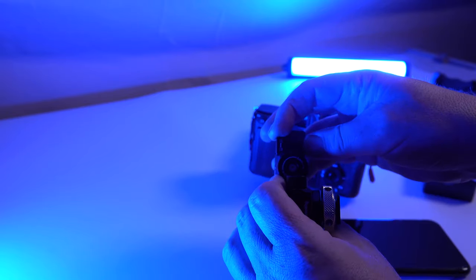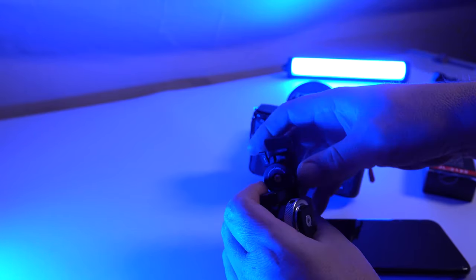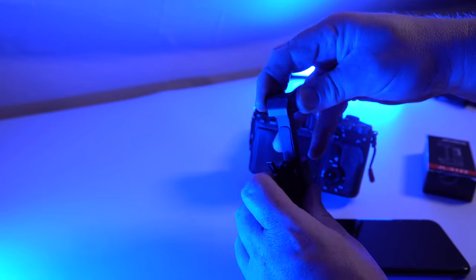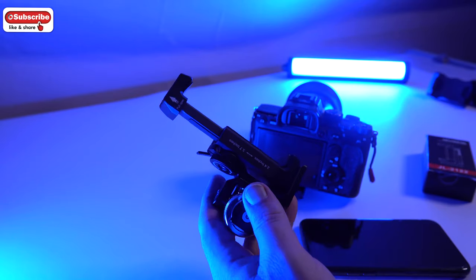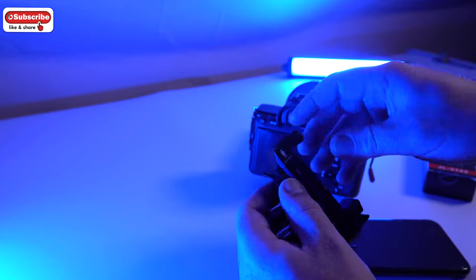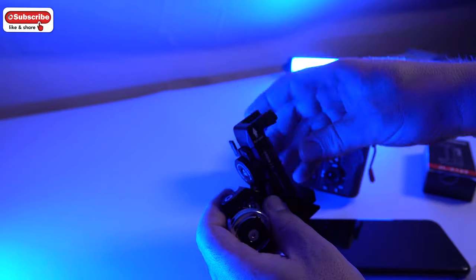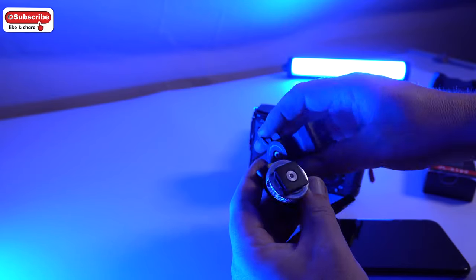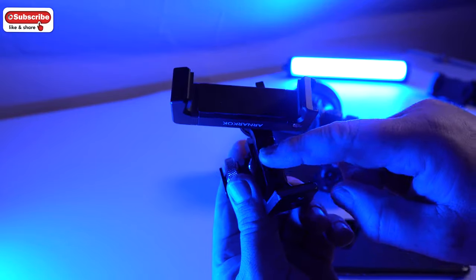The cool thing about it is it's got a lock — the dial locks it in place. You can pull it out to two and a half inches and it will just lock, which means once you get your phone in there you can actually lock it so the phone is not going to fall out. The little lever here is actually the rotation lock, so it can't move. It's a really really cool bit of kit — it's also got other screw holes on the back there.